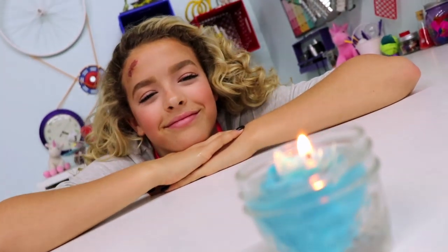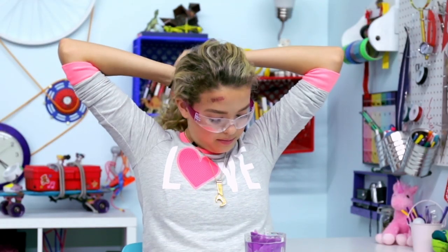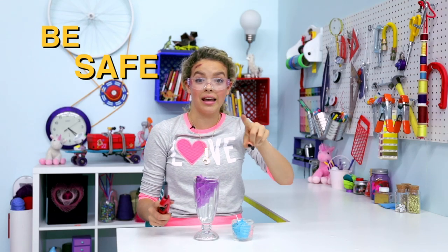Basically, it's a candle that you craft into a rose. You just stick it in water. Be safe. Tie your hair back. I can't stress this more — be safe.